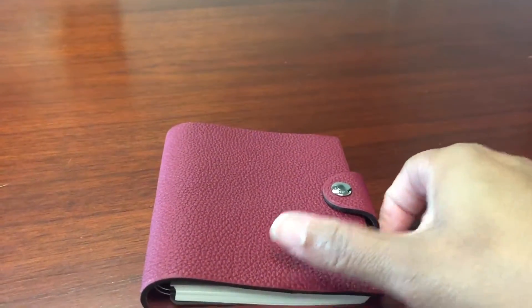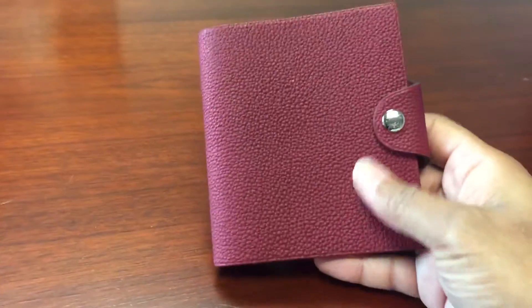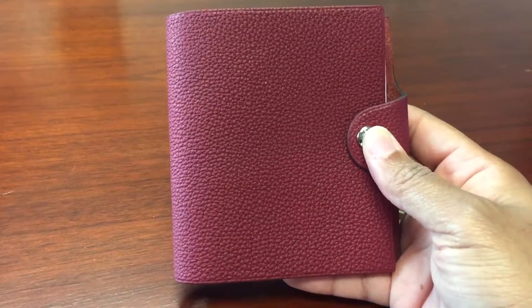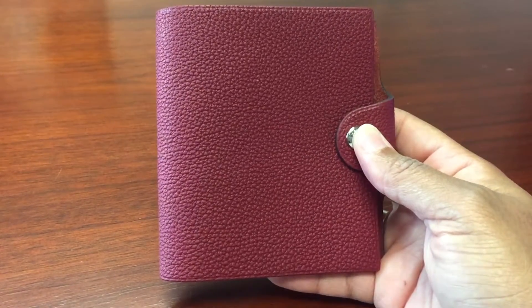Hey everybody, welcome back to my channel. I am here to reveal a piece that I've had for some time now, which is the Hermès Ulysse mini notebook cover.